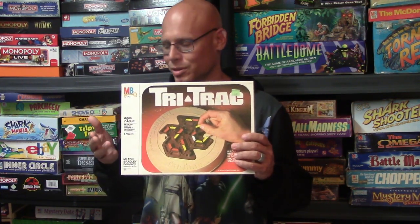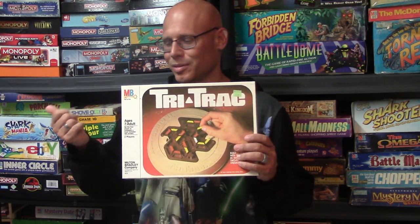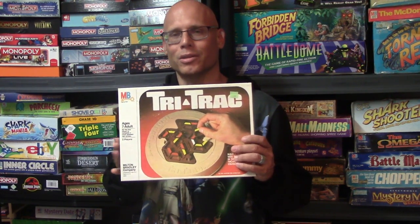It's just one of those games that you can pick up and enjoy, and a lot of times when the person connects the line, you didn't even see it coming. So yeah, good little game.